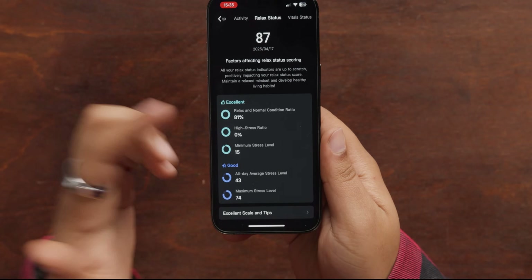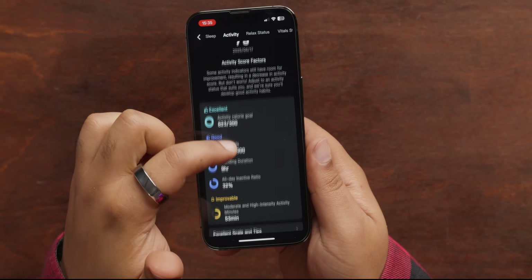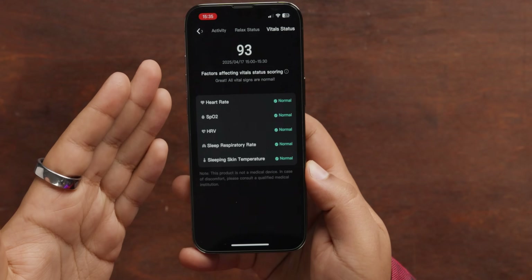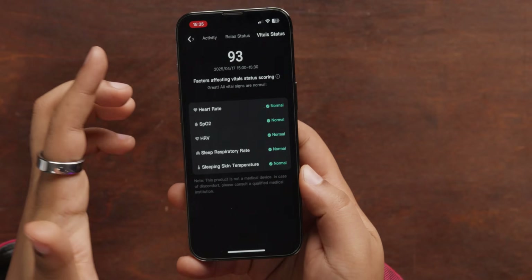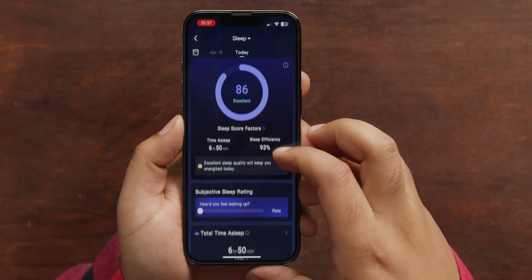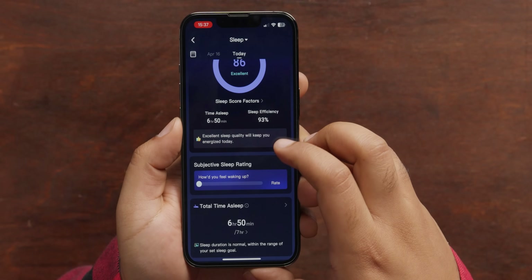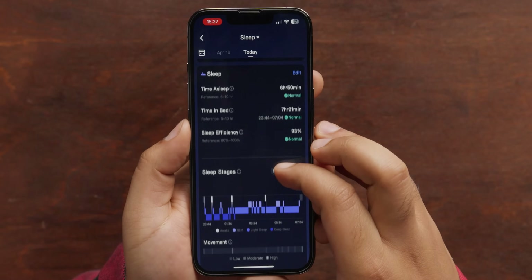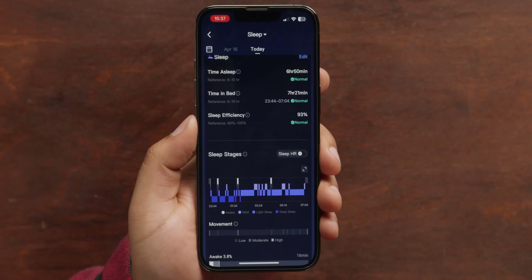It would be nice to get a little bit deeper interpretation of what these numbers mean right off the bat, but you can dig into it and see things affecting your stress, activity levels and goals, or your sleep. When I click on vital status it tells me my numbers are normal. One of the main reasons I wear smart wearables is for sleep information, and they make it really clear and easy. You can see the amount of time you spent asleep, your efficiency, mark how you felt when you woke up, and all your different sleep stages so you can see what disturbed you in the middle of the night. It's nice to have so much information.